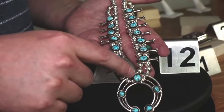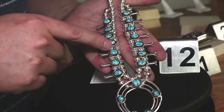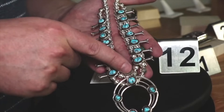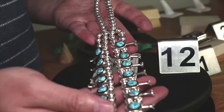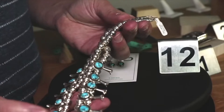These pieces are strung on a two-strand, handmade silver bench beads. These silver pearls adopted the name Navajo pearls if they're made by Navajo, and in this case this is a Navajo piece, so we can call them Navajo pearls. All sterling silver.